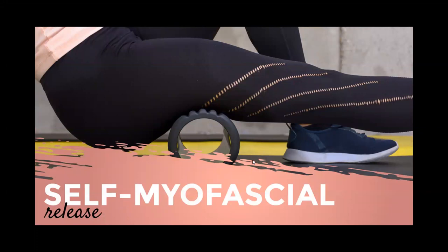Self myofascial release is a deep tissue massage technique. The American Osteopathic Association published an article reporting potentially groundbreaking science supporting myofascial release techniques such as foam rolling. Myofascial release is considered an alternative medicine technique to treat skeletal muscle immobility and pain by relaxing contracted muscles, improving lymphatic circulation, and stimulating the stretch reflex in the muscles. A study in the Journal of Sports Rehabilitation also found that foam rolling coupled with static stretching increased range of motion in the hips more than stretching alone.